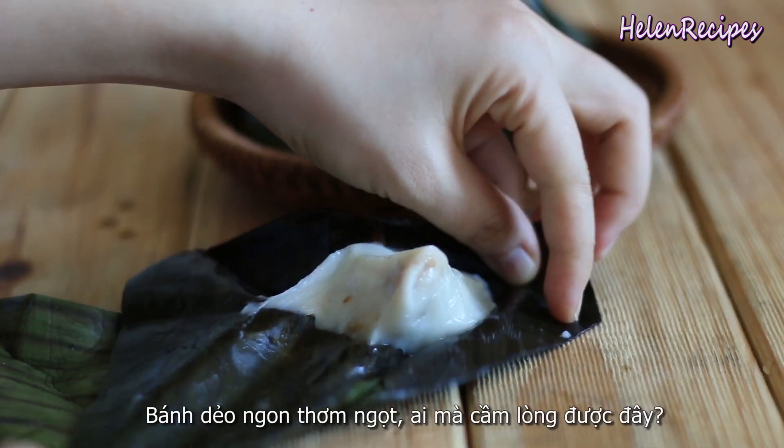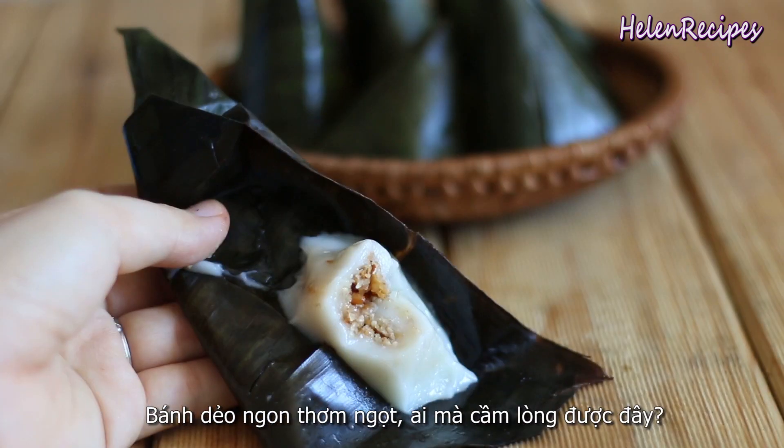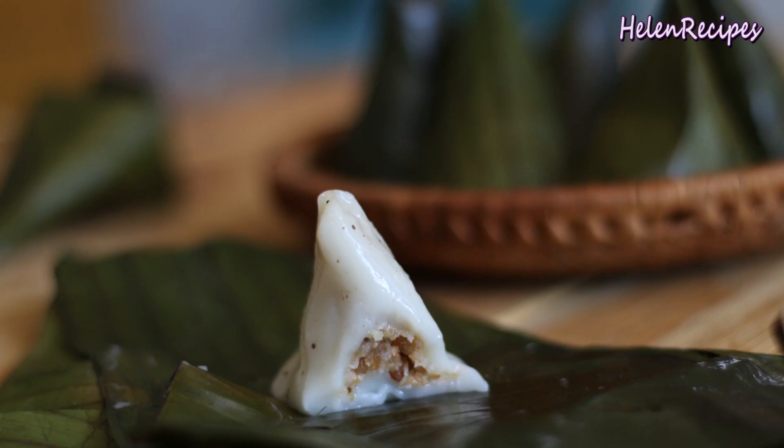The filling is pretty sweet and it has the nuttiness and fragrance of the sesame, peanuts, and coconuts. I hope you're gonna give it a try, and please click like if you enjoyed the video. Thank you for watching, bye bye!